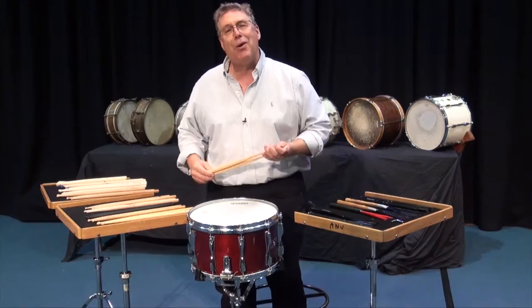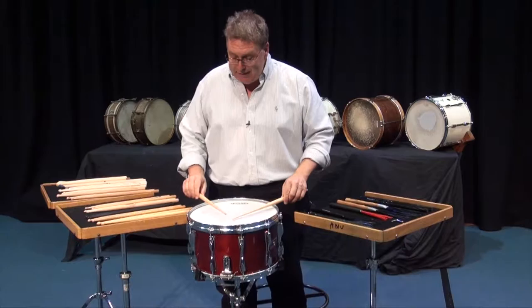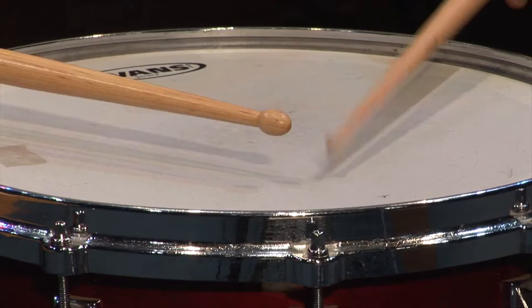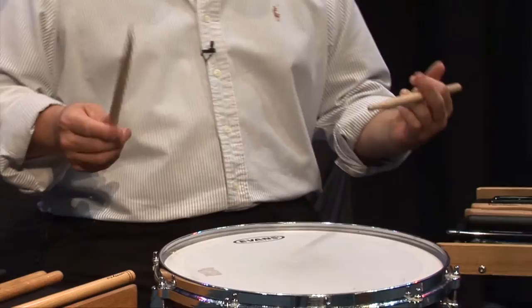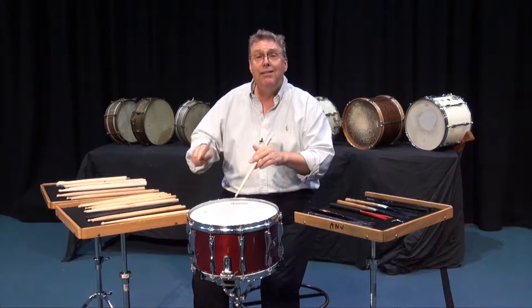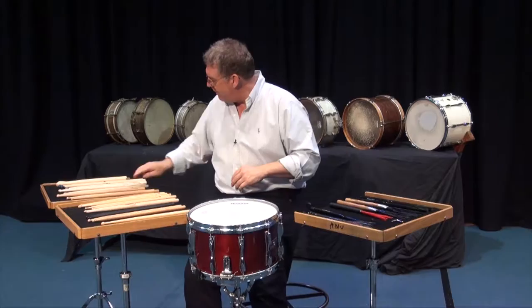We've even got some specialty sticks which I wanted to share with you. These ones are quite unique — if you look at the tip there, these ones are called Echos. They have a super fine shank and they're really light. Let's compare that light one to the heavy stick. Really quite a pronounced sound difference — really different. And I think it's really important to have this wide variety of things at your choice. These are some typical drum set sticks. These are the EDSOF ES2s, and for drum sets they're thinner and a little bit lighter, easier to move around.